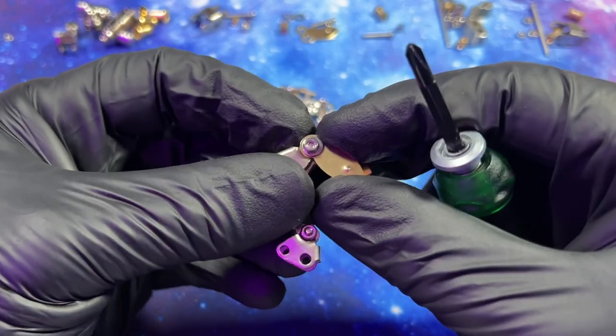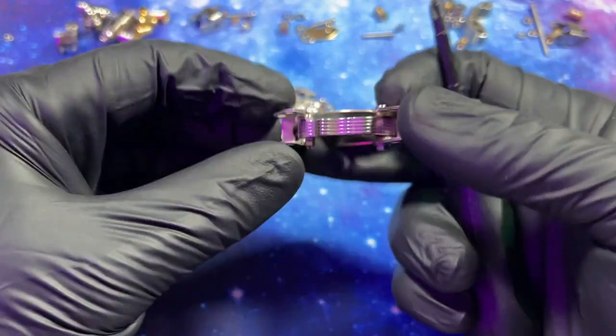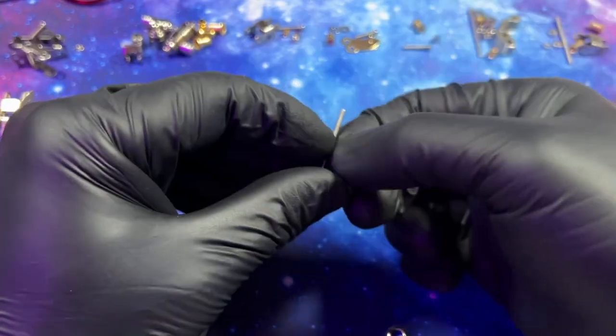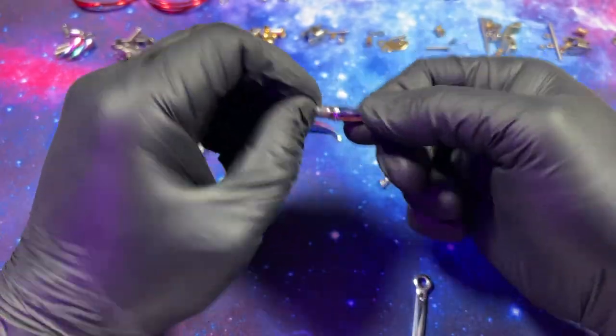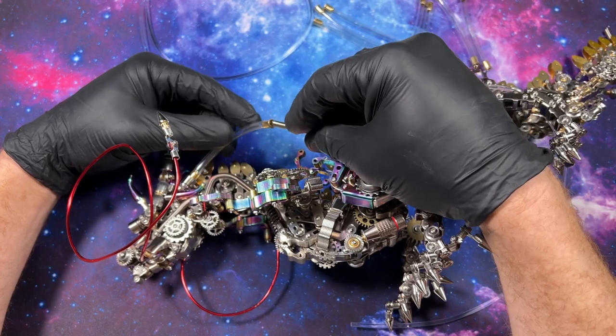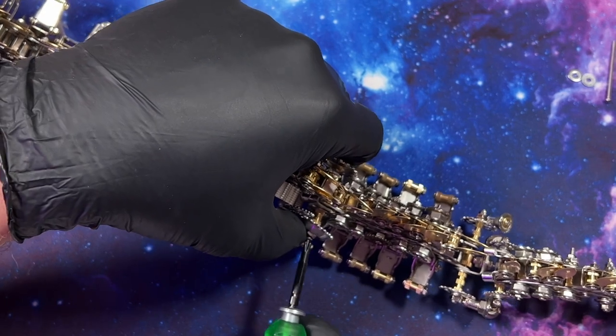If you've never built a hardware model before, these guys are a little bit different than your typical 3D metal model. We have over 2,000 pieces here, including screws, nuts, hinges, gears, tubes, lights, spikes, and springs that make this beast come to life.